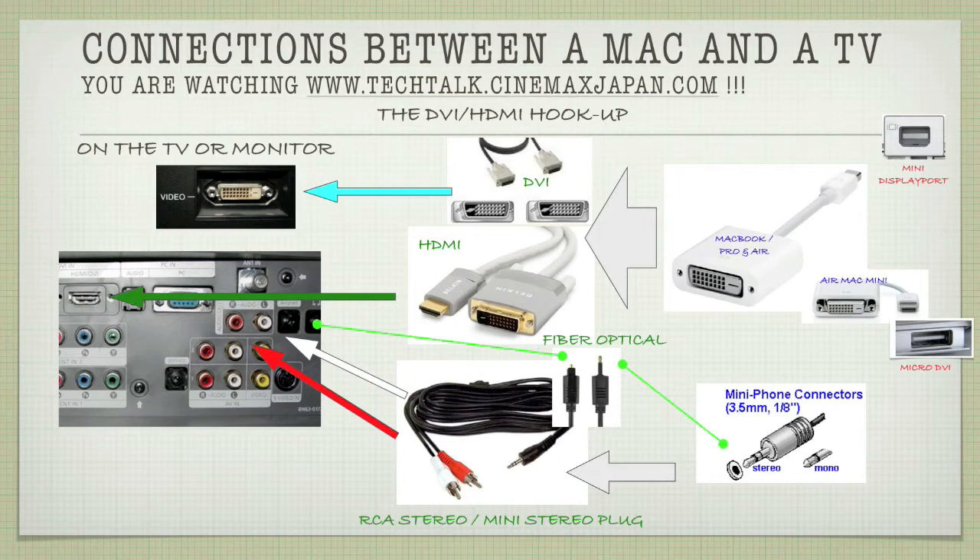Your audio runs the same — you can go fiber optical if you have it on your TV. Running five-in-one channel separation on a stereo TV doesn't make much sense for straight-up television viewing, so just go stereo again: stereo mini stereo plug to RCA stereo.